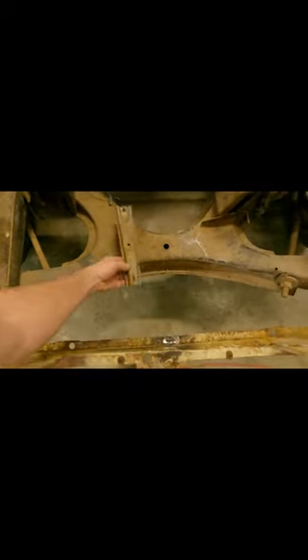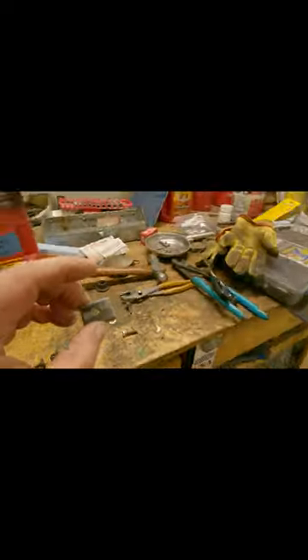Hey guys, Chuck House of Mopar. Welcome back with a little shorty here. When I took my rad support out, I broke off this piece that goes right here because the screw was rusted. So I made that little piece there, tapped it. We're going to weld it in here shortly and we'll see how she looks.